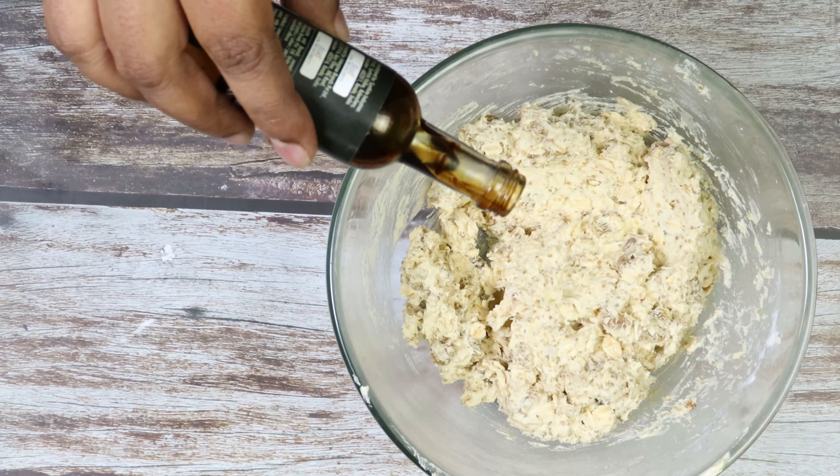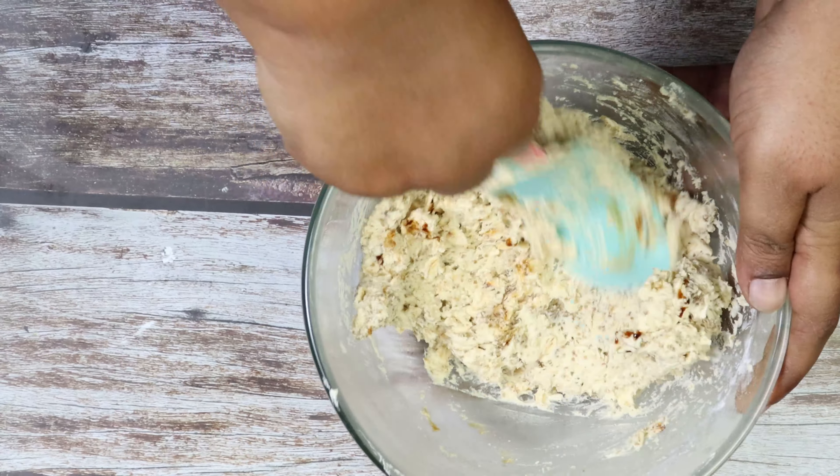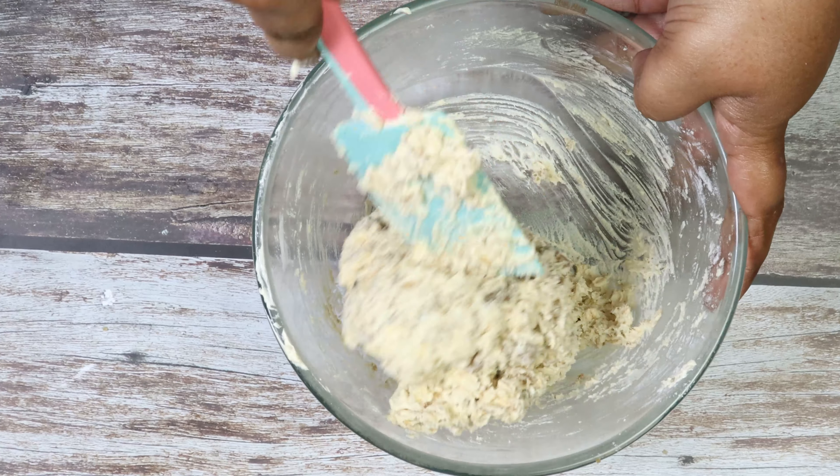Add vanilla, 3 to 4 drops. Give a nice mix. Once everything is mixed properly, we will refrigerate for 10 to 15 minutes.